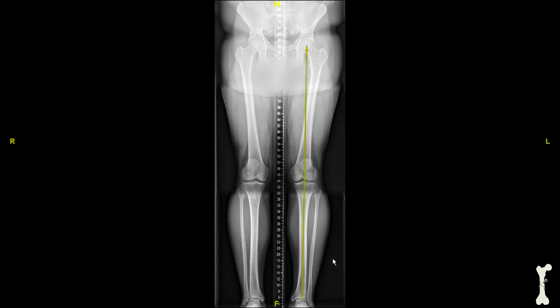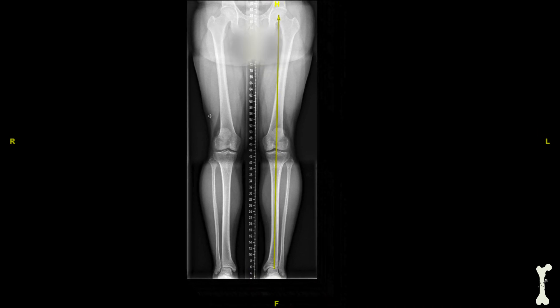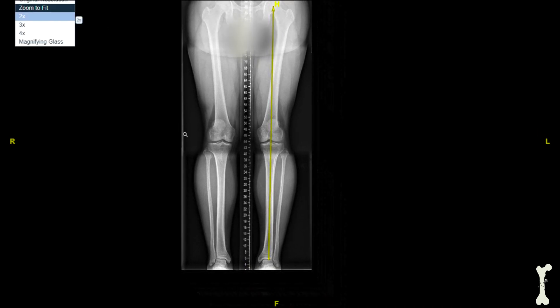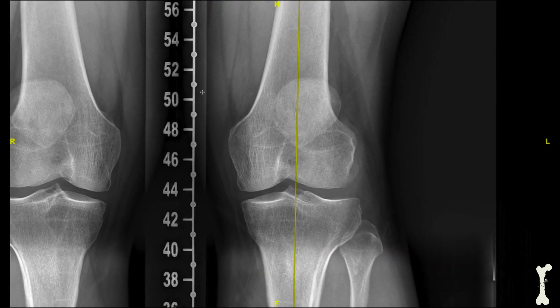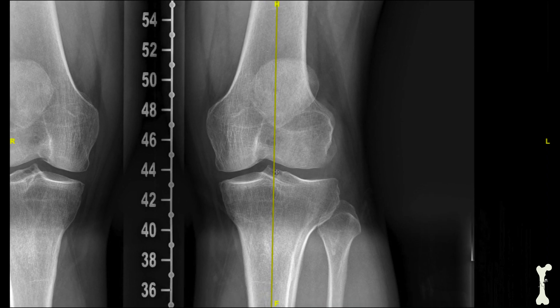After that line is drawn, we can see that the patient's mechanical axis — really the load that passes through the extremity — passes right through the middle part of the knee joint. Zooming in on the knee joint, we can see how the yellow line passes pretty much right through the middle of the knee joint. When the mechanical axis passes through the middle of the knee joint, we call this neutral alignment.